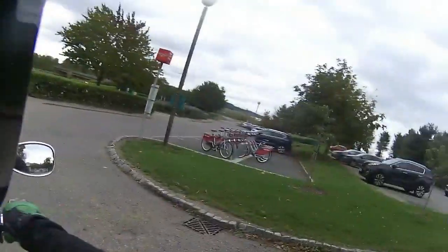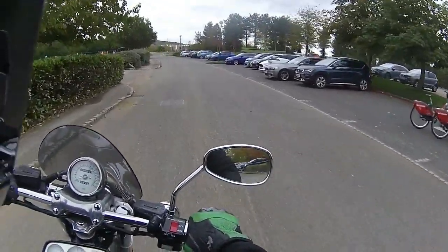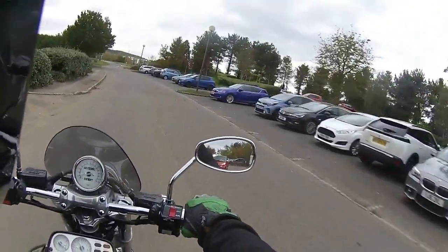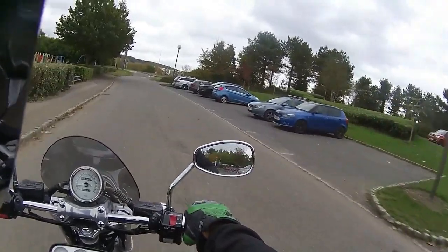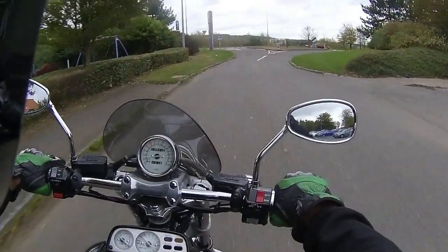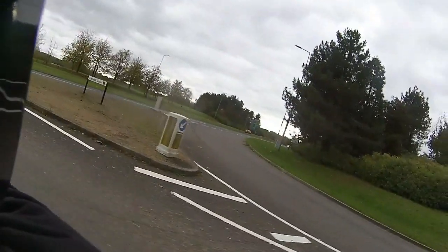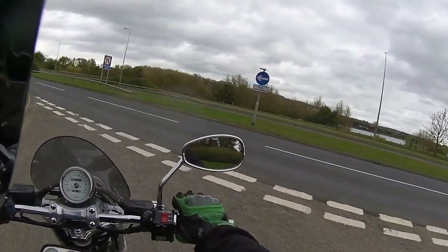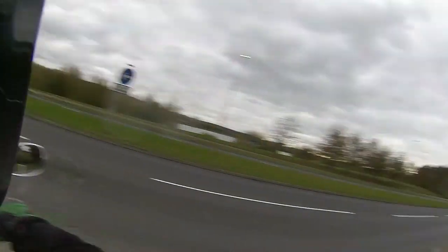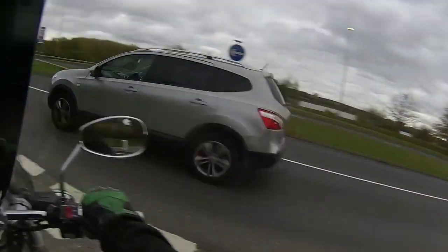We're going to get this one out and give it a road test. Obviously the first thing I do before we leave is check all the tyre pressures, the oil, the water. But look — hands off the bars — it tracks in a straight line absolutely perfectly. Now with these big V4 engines, they do have oodles of torque, so we're going to get it through the gearbox and just see what she pulls like.